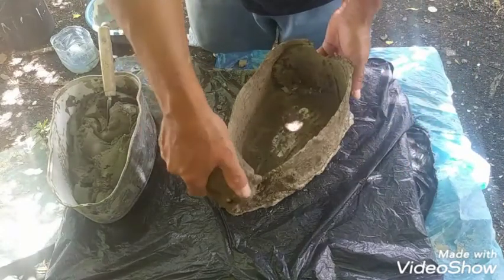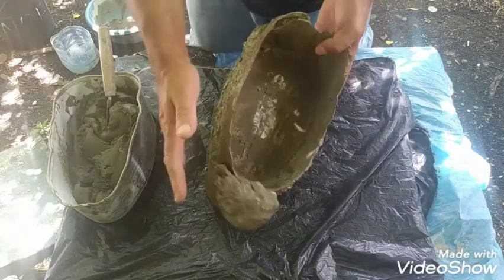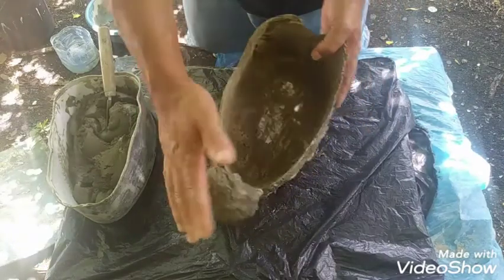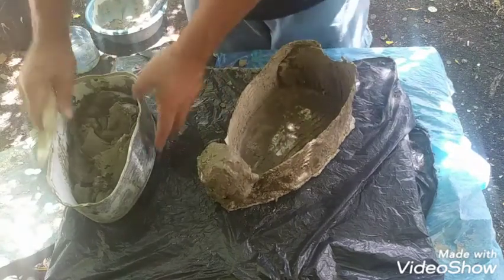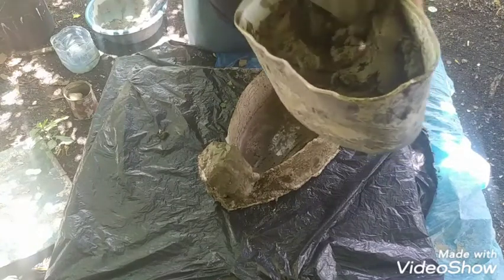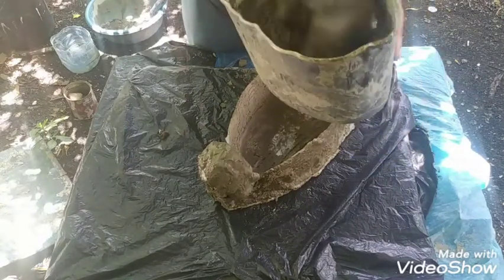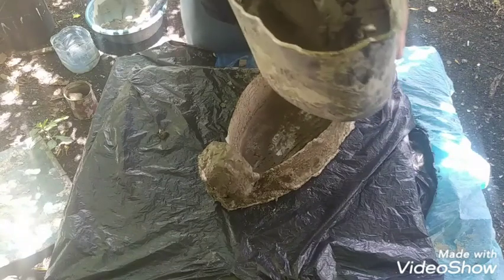Now we will proceed to add a complete paste. We prepared a paste — we will add one part cement and one part sand, a little bit of detergent, and water.